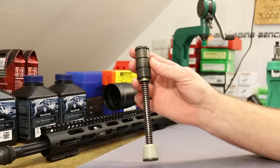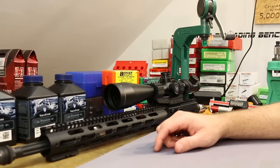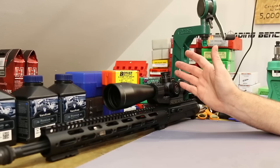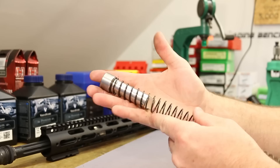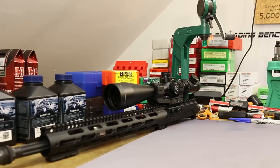Then I went up to a heavier buffer and started tuning the gas block. Right now I'm running a JP Silent Capture Spring with three tungsten weights — essentially an H3 equivalent — and I've tuned the gas system all the way down to where it just locks the bolt back with the suppressor on. So when shooting unsuppressed in today's footage, it doesn't even cycle the action. I probably need to turn the gas up a little bit so it at least cycles ammo without the suppressor.